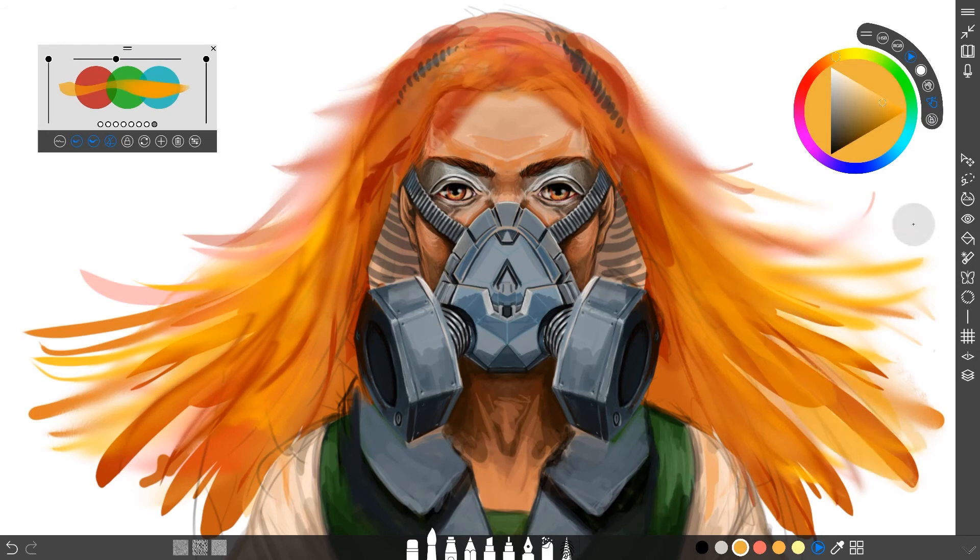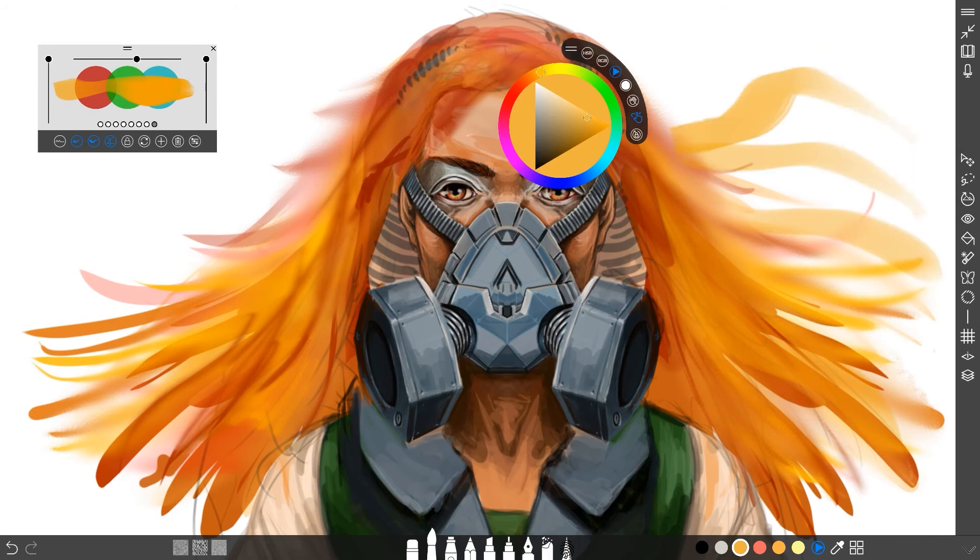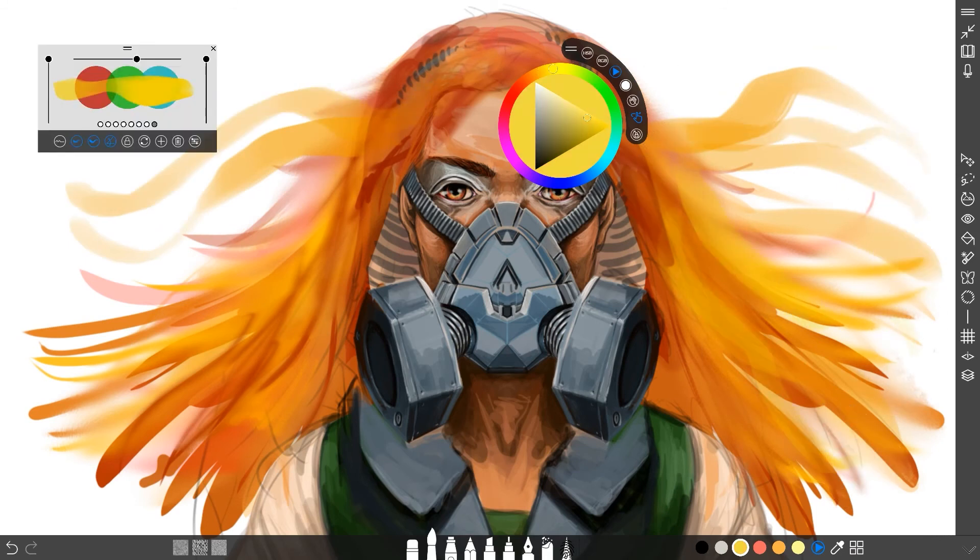Once you're done you can save your artwork and carry on drawing the next day with something new. And that's the advanced tutorial for Sketchable. My name is Lawrence Mann, I've been your host. Any questions, pop them in the comments below, and I will see you in the next video. Have a wonderful day.